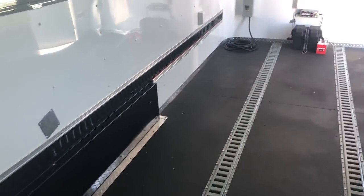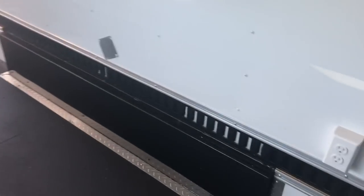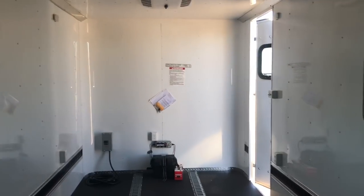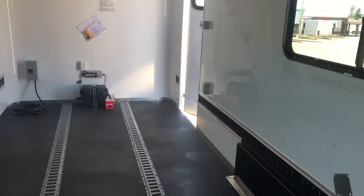We've got lots of e-track in here. This one sits about a foot or so off the floor all the way on the walls, plus e-track on the floor as well, so awesome tie-down points for different toys. If you guys haul different stuff all the time, this is a great setup because it gives you a lot of different options on how you're going to tie stuff down.